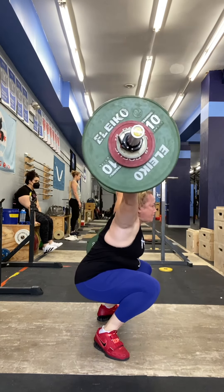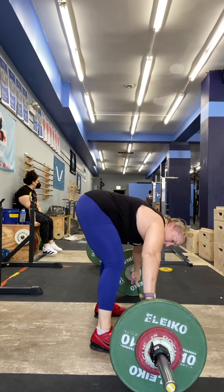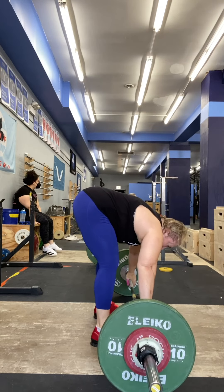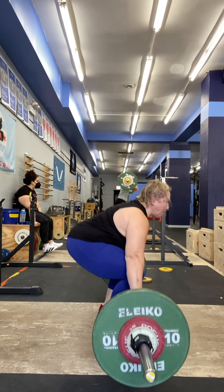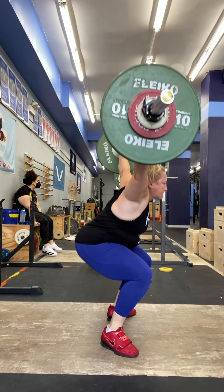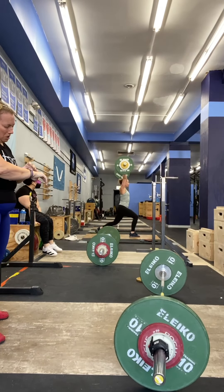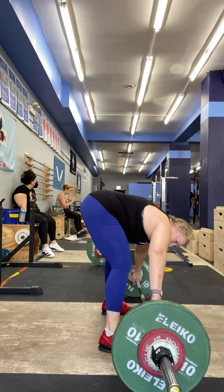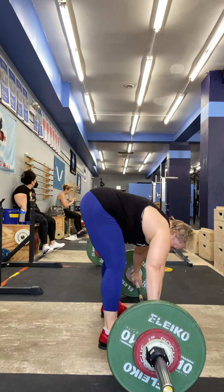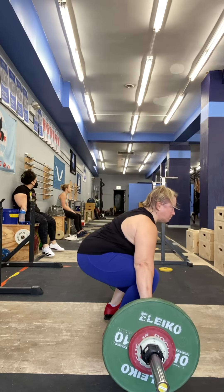One minute on me. Let's go. Hold it up. Your shoulder and scapula are activated. Ten seconds.